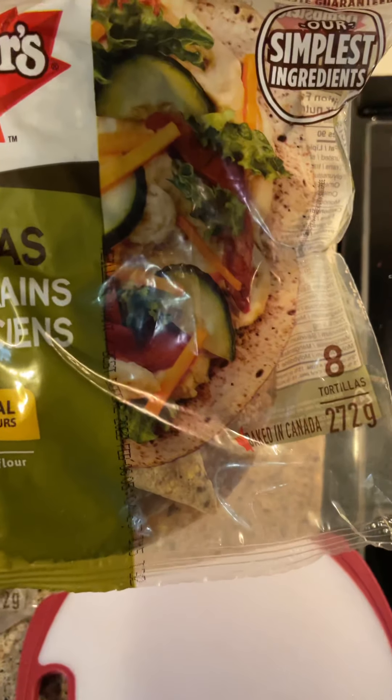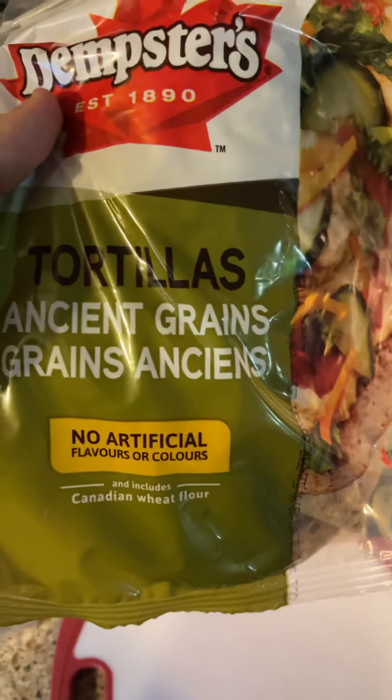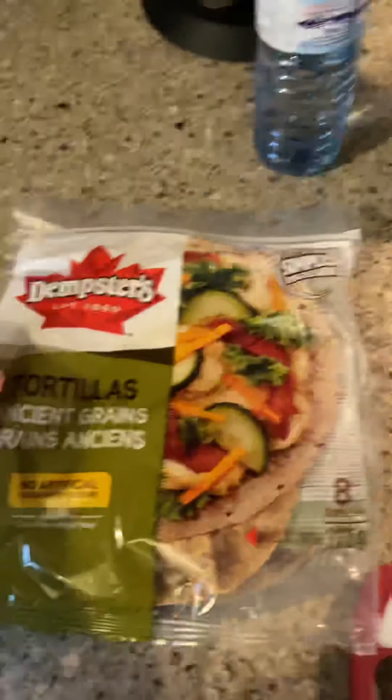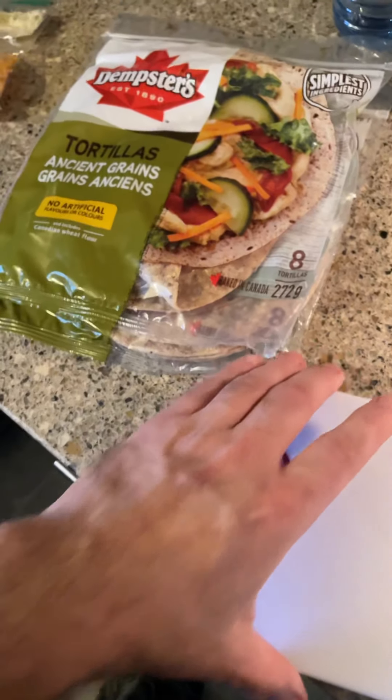These are just the small tortillas, eight in a package. These are ridiculously priced right now — I usually pay about 99 cents a package but they were a dollar fifty. Still cheaper than certain grocery stores that charge up to five dollars.